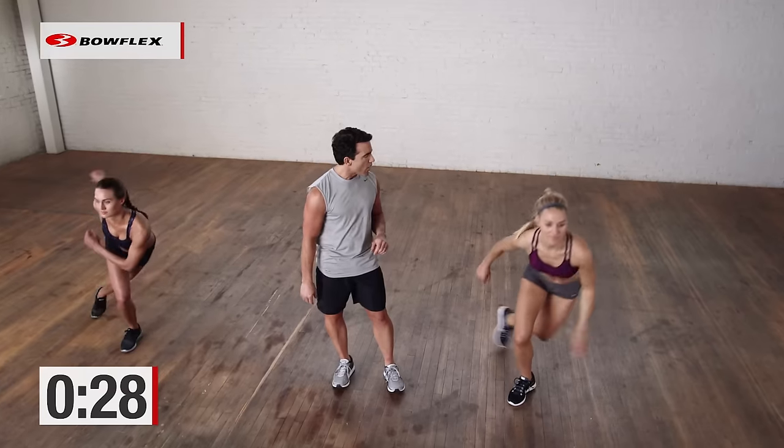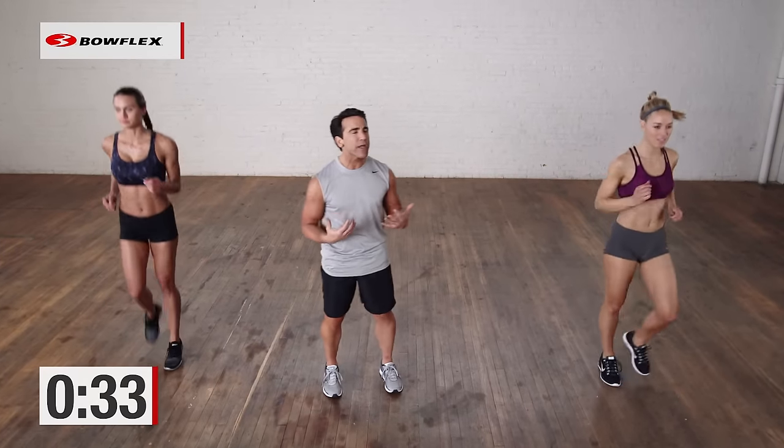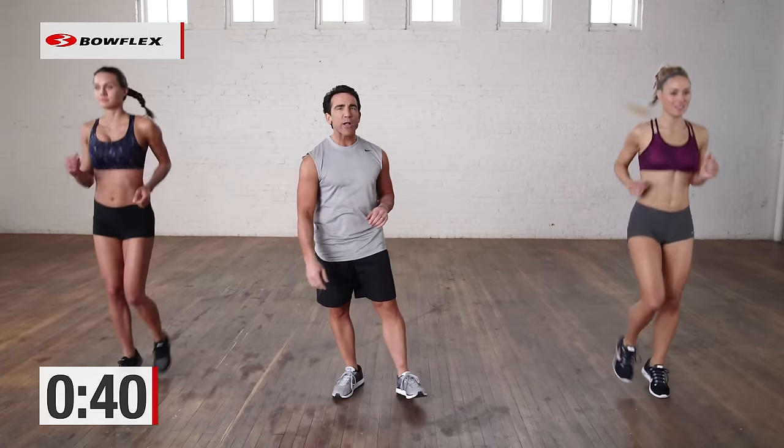5, 4, 3, 2 — excellent. Now just jogging in place, nice and easy. Let that heart rate come down a little bit, because we're going to progressively get harder. A couple more seconds and then we're going to go into jumping jacks when I tell you.